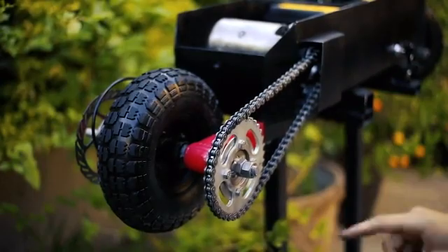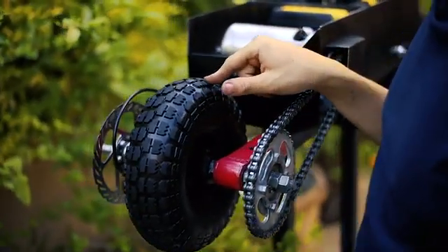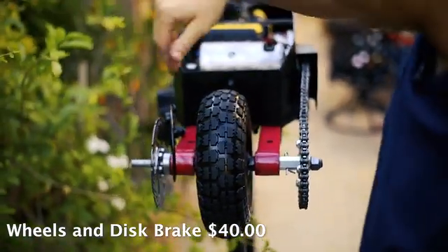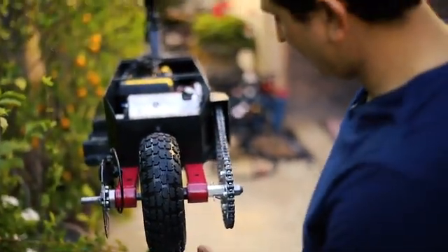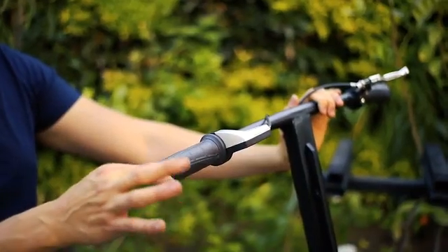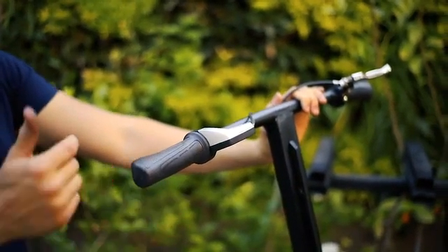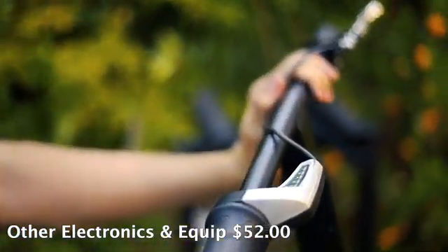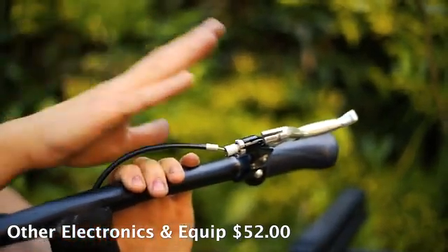The wheels and disc brakes together were around $40. We have a disc brake, two wheels — one front and one back — and a sprocket that drives the rear wheel. This is the throttle, which connects to the speed controller and comes with a battery indicator to show you remaining battery life. And finally, this is the brake, which pulls down onto the disc brake on the rear wheel to stop it.